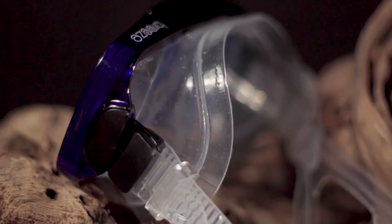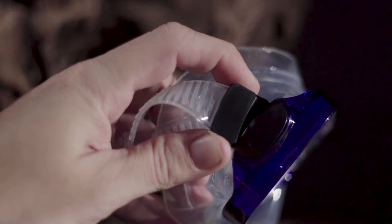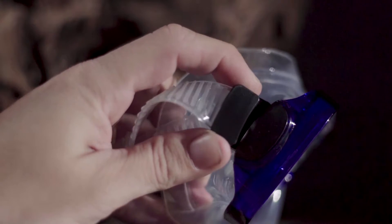The buckles swivel up and down, though not side to side. While they're basic, they're also secure and easy to operate, earning a very good score for adjustability.